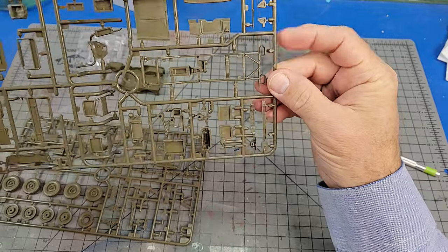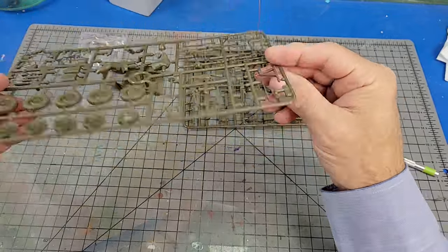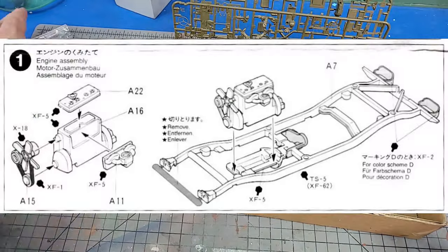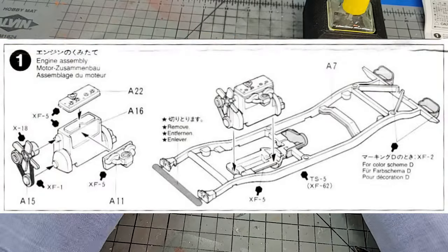I'm not going to cover all the little sanding and scraping you need to do to clean up the parts — you should be able to handle that without my help. So straight in, let's start on section one.